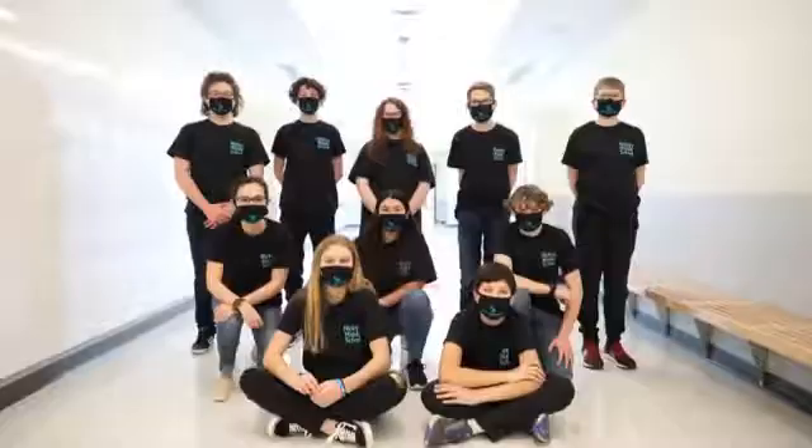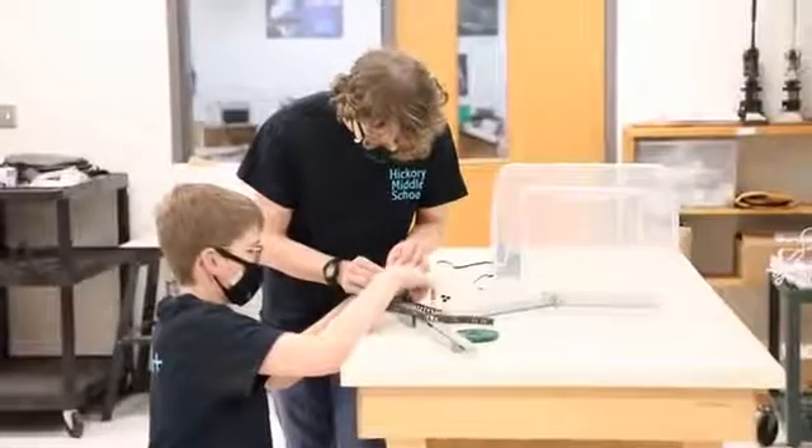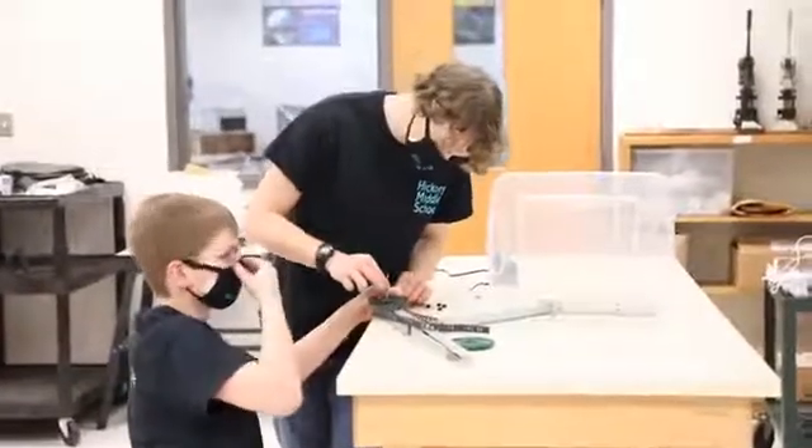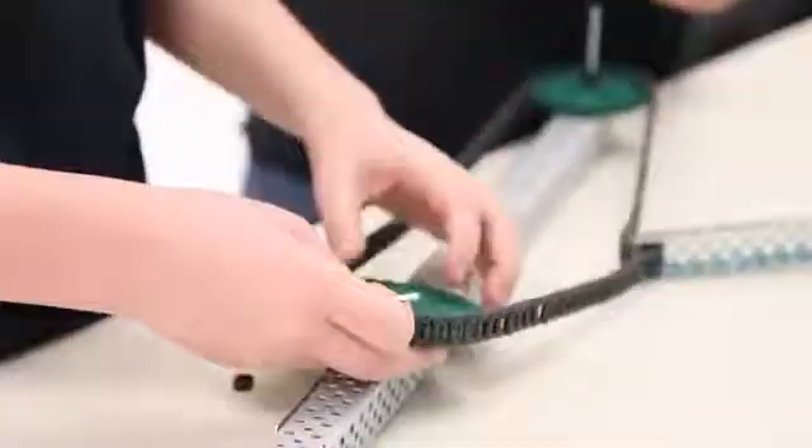Our team knew we could do something to help. We broke the problem into three parts. We cut down a standard sized door to test our designs. We tested several different systems and decided to go with the simplest design because it was the most reliable.